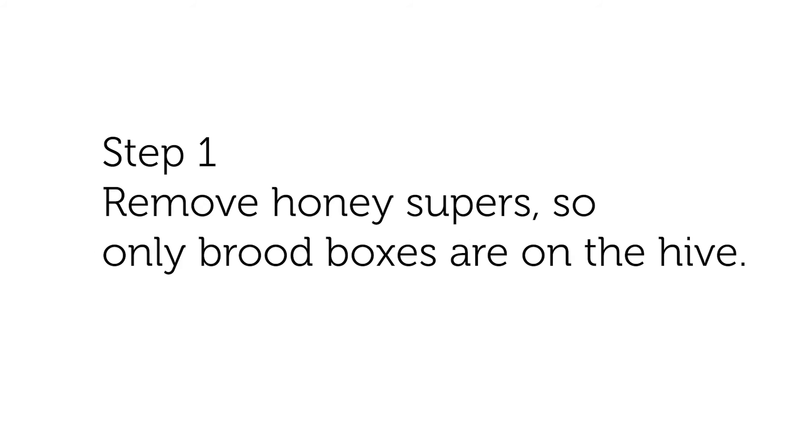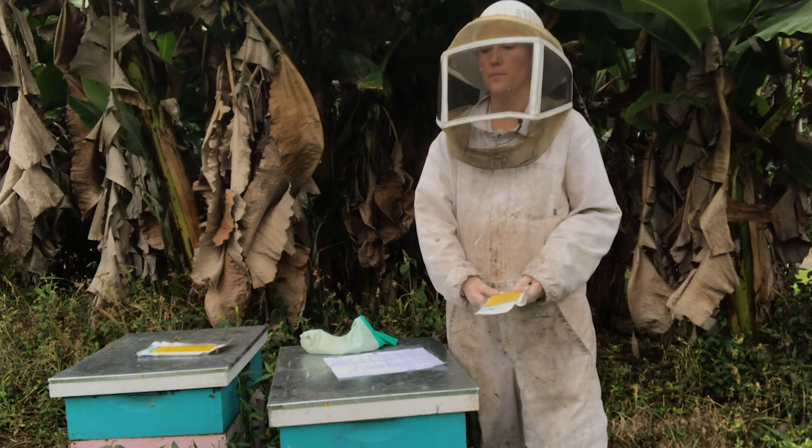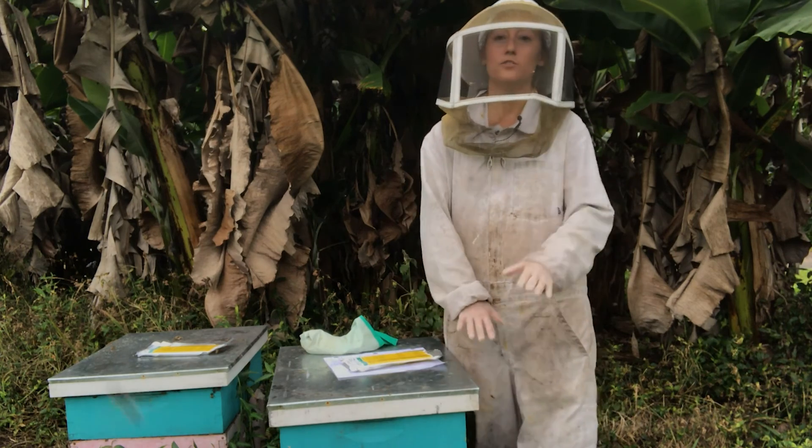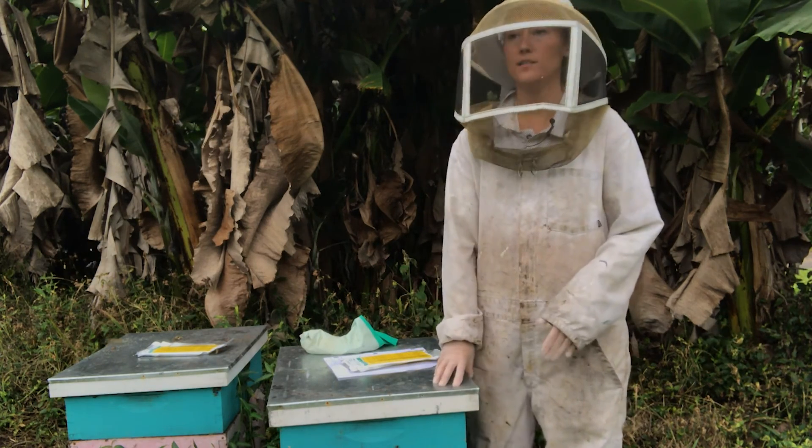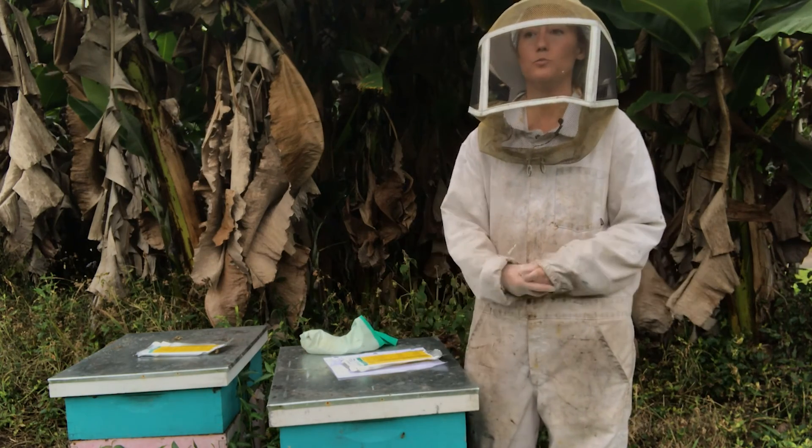What you want to do before you even put the mite treatment in is remove the honey supers. That's something that I did earlier today. You're going to have either just one deep brood box or maybe two brood boxes. In this case, this hive has two brood boxes.